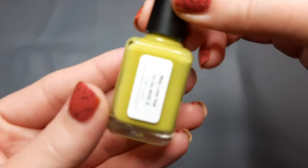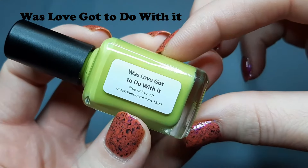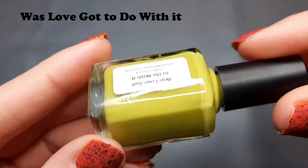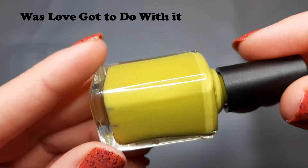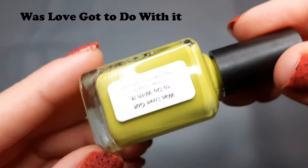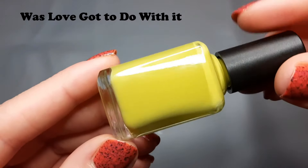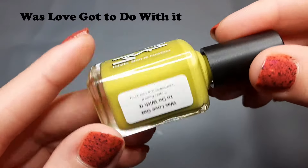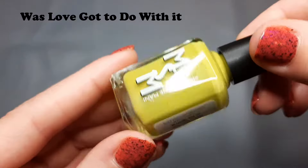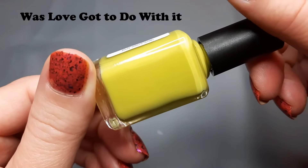So I picked up four polishes in this haul — three from Project Dupe It and then the one PPU I was eyeballing. The first one is called "Was Love Got to Do With It." This is described as a vivid chartreuse spring green squishy cream, and it is inspired by Wasabi from Obsessive Compulsive Cosmetics. I don't remember seeing that one, but I just really liked that green — I just think it's really, really pretty.